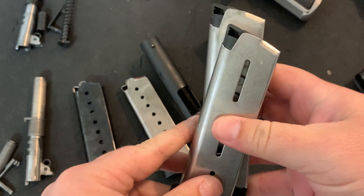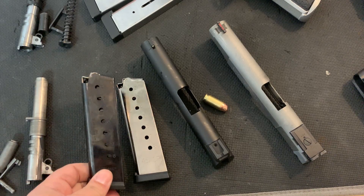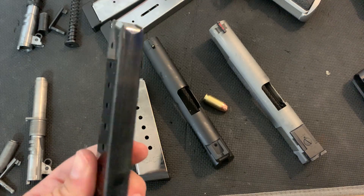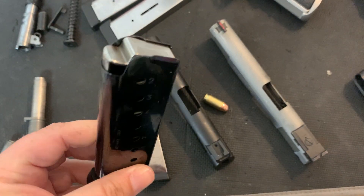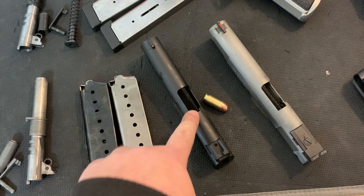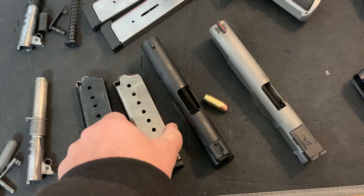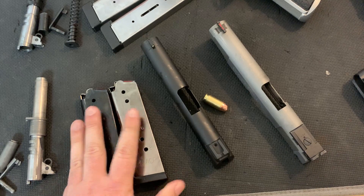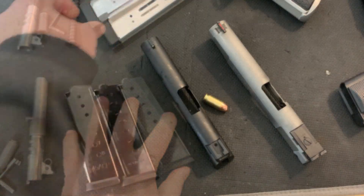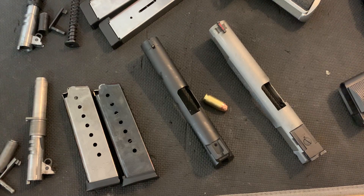These are Wilson Combat mags — they will work and they will probably cover up a lot of the feeding issues you're having with your 1911. But I think this is more of a patch, it's a way to just buy your way out of some of the problems. These cheaper magazines should theoretically work — they're not a horrible design, they're a hybrid lip feed design. I'm fully expecting to get my T-sauce gun to run with these magazines.